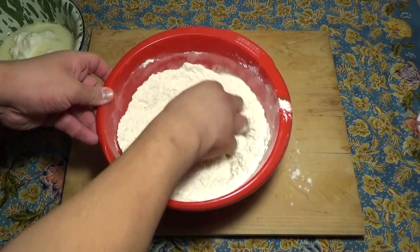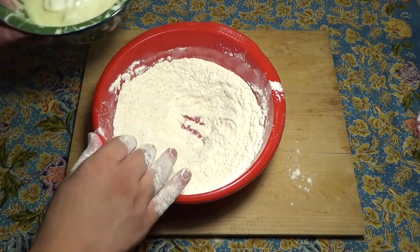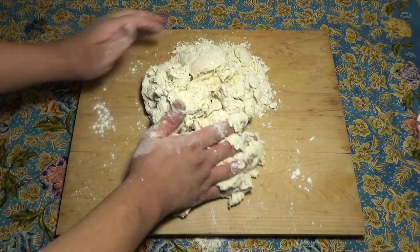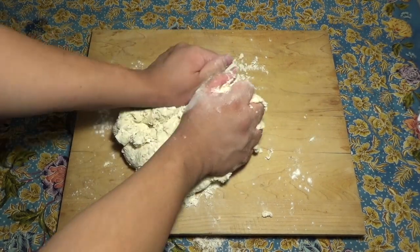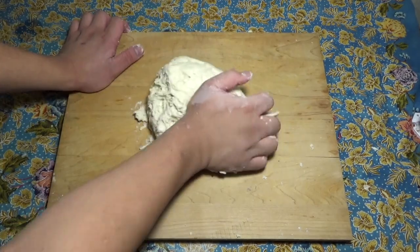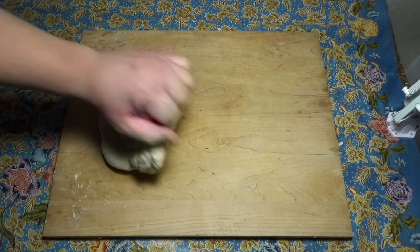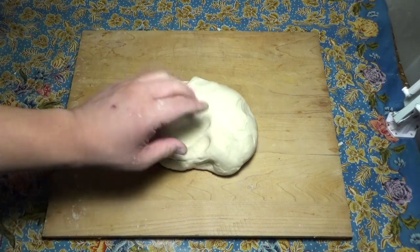Now mix the leavening agents and the salt into the flour. Make a well in the center of the flour and pour in the wet ingredients. Mix well and dump onto your kneading surface. Knead vigorously for five to seven minutes until the dough is no longer sticky. This dough does not have to be a hundred percent elastic, just elastic enough to spring back when poked. Tight like a baby's behind.